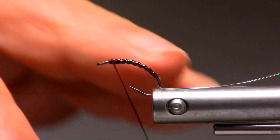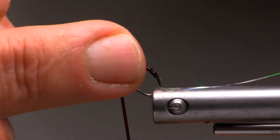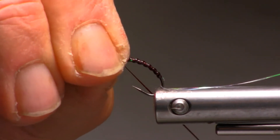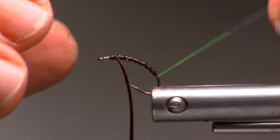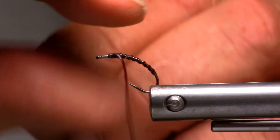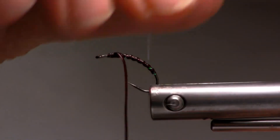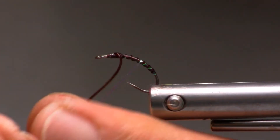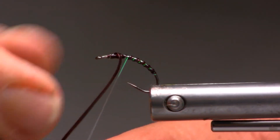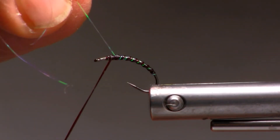Overall, we'll half-hitch off at the back of the thorax section. Now we'll move our ribbing forward, one full turn around at the base, and then just follow the ribbing up as we move up the hook shank with each consecutive turn of the mylar. Again, this will represent some of the gaseous segmentation — the gaseous pockets between the segments.